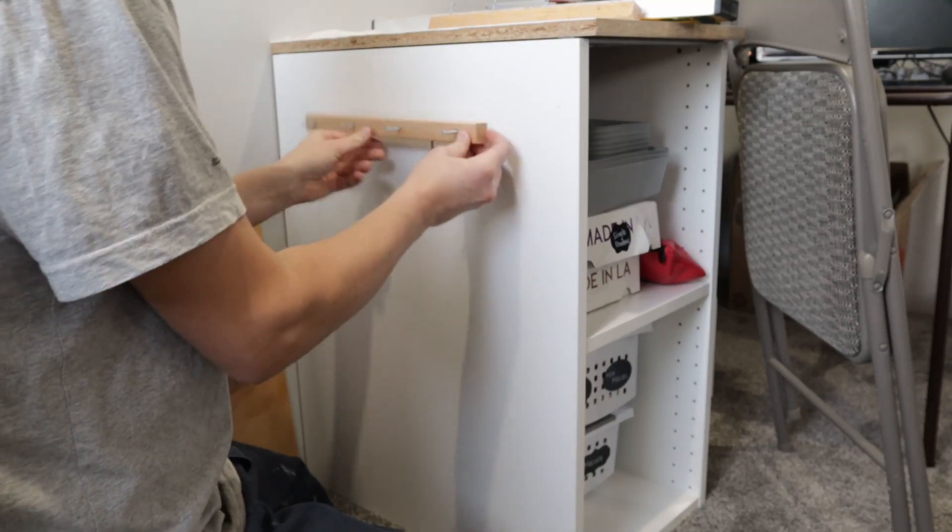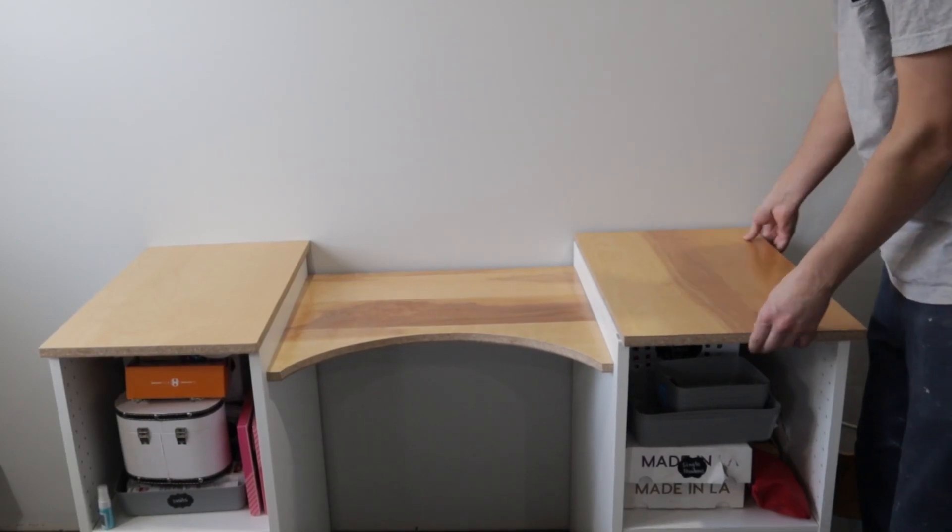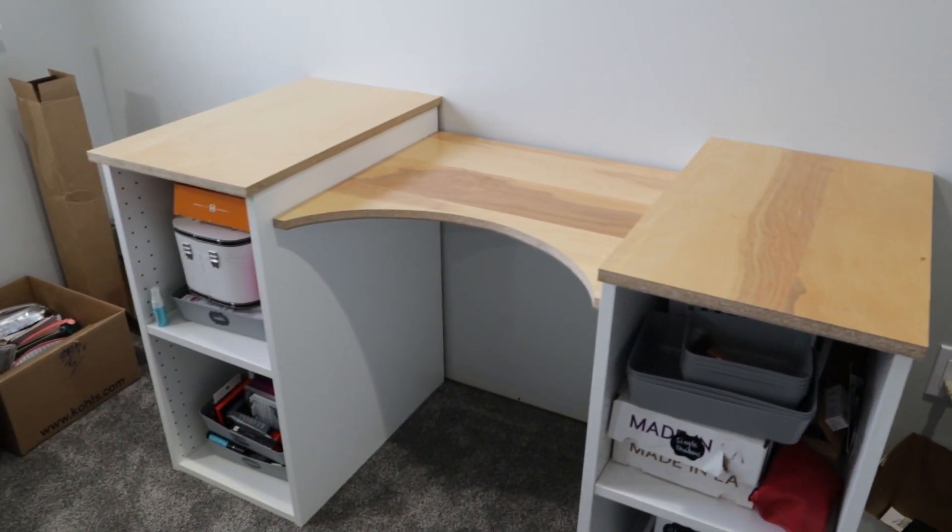You can definitely make it easier by doing just one big piece straight across the top, or if you like doing more work, well, do what I'm doing.